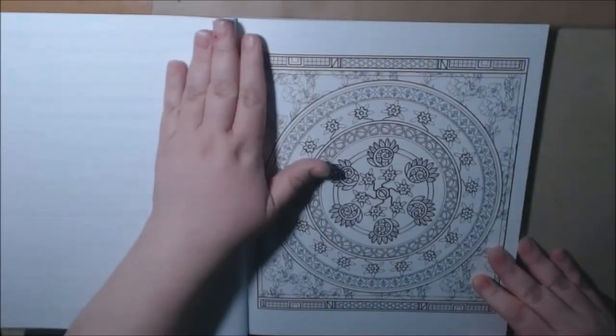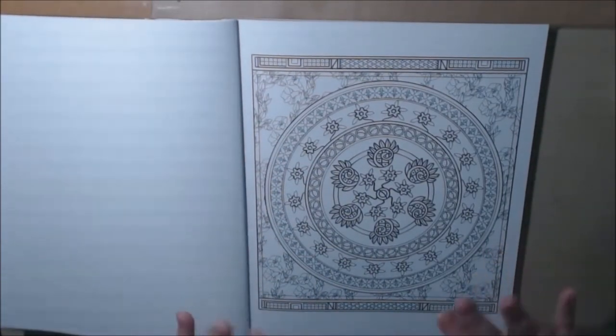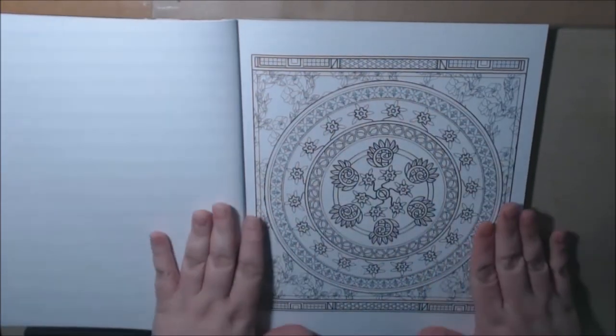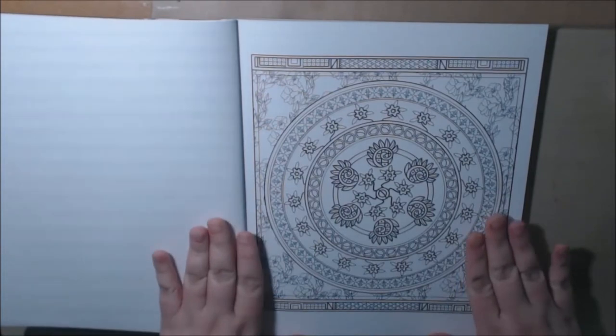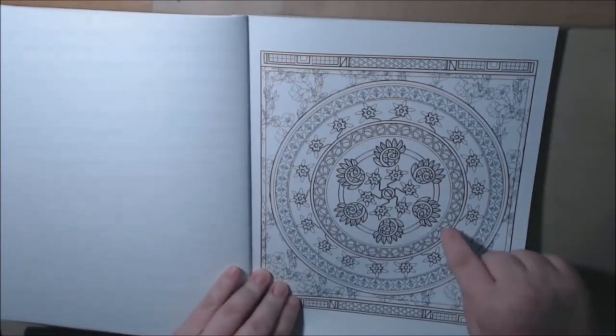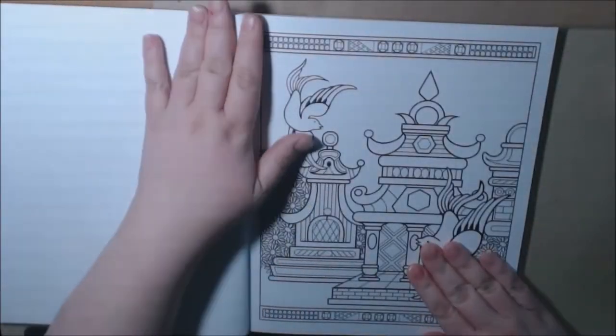And you'll see the Blue Willow pattern throughout the entire book, and there's a lot of mandalas. I don't do a lot of mandalas, but this book is so beautiful I would definitely try these. These are frame-worthy. The paper quality is so good and heavy — you could definitely frame these.